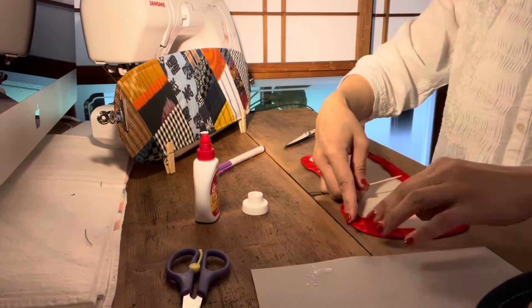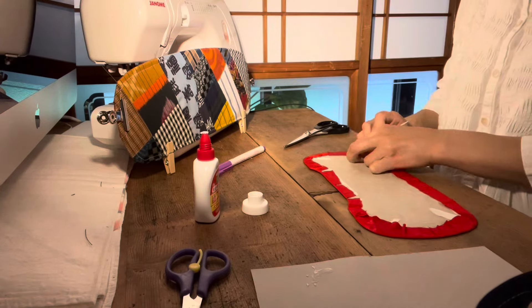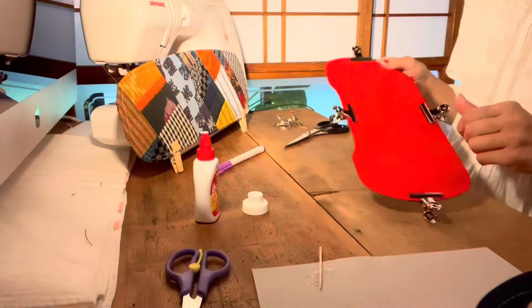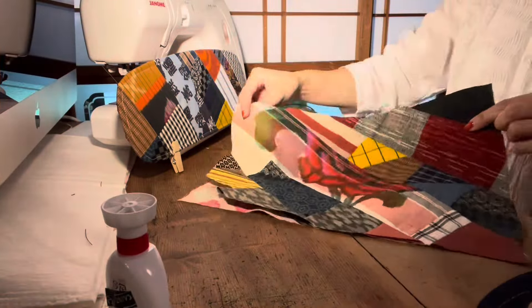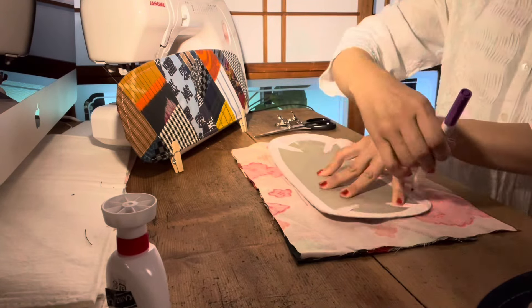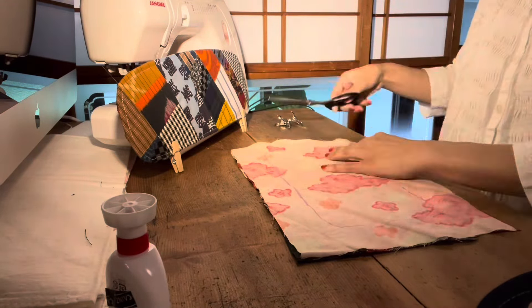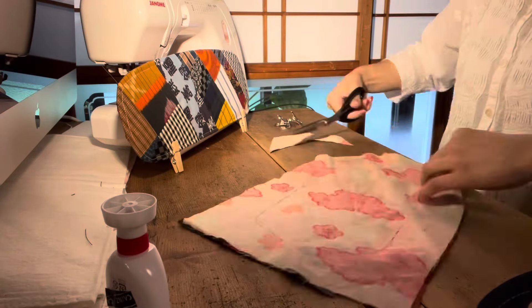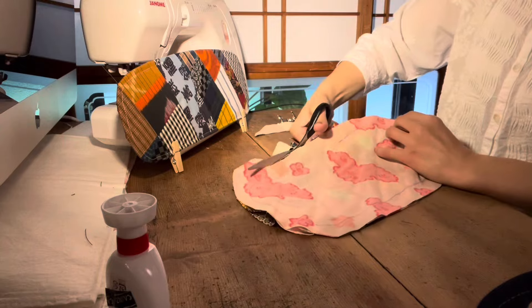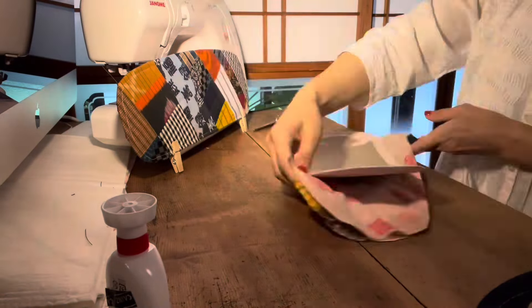I'm going to make a clip. I'll do this with a little bit at the top of the base and bottom. We cut all the way this way — yes, it's like this.